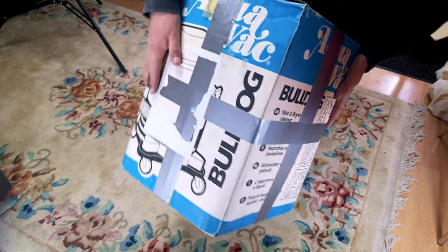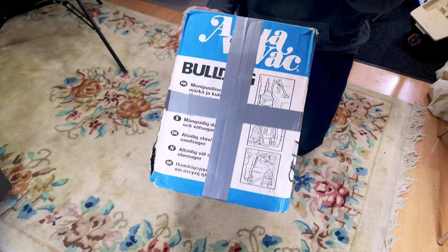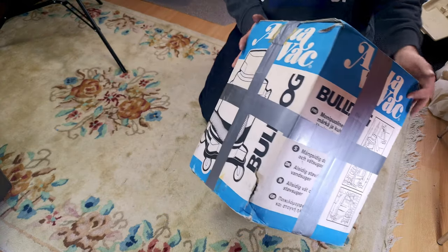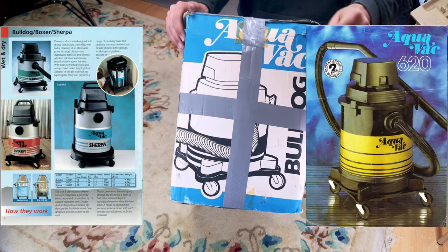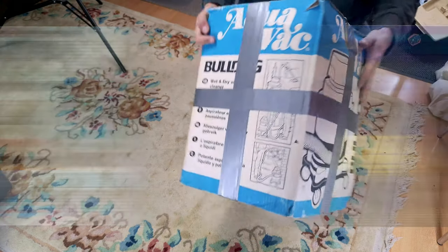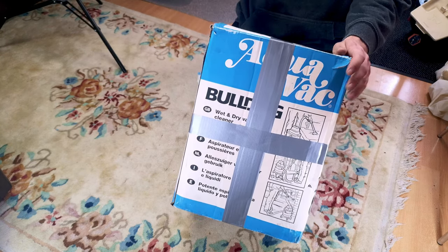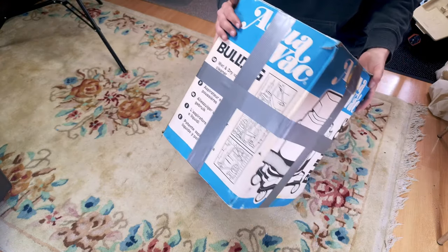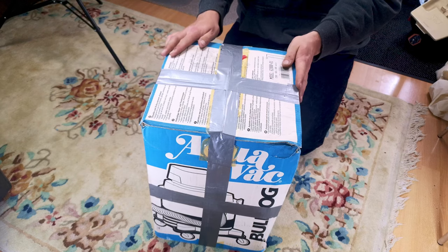We've had an Aquavac or two on our channel before, but you may have heard me call the previous ones the 620 - the Bulldog. That was just a slip of the tongue, because it wasn't a Bulldog, was it? It was a completely different machine. This is a Bulldog, as you can tell. It's different - it is later, well into the 1990s. I think globally it's very much a Shopvac brand now. I bought an Aquavac Bulldog from a bloke on a car forum for 25 pounds. Let's have a look.